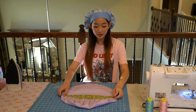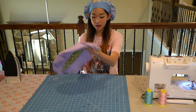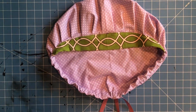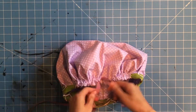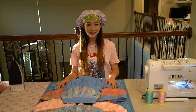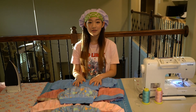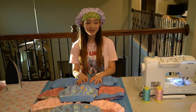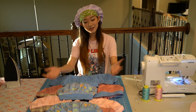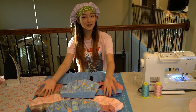We finally finished the cap! The band is attached in front and the laces in the back — just pull on the laces and it comes together so you can tie it on top of your head. Once you get the hang of it, each hat takes about 45 minutes to an hour to make. You can have fun with the patterns too — like this animal print, or use solid colors. Happy sewing and stay safe!